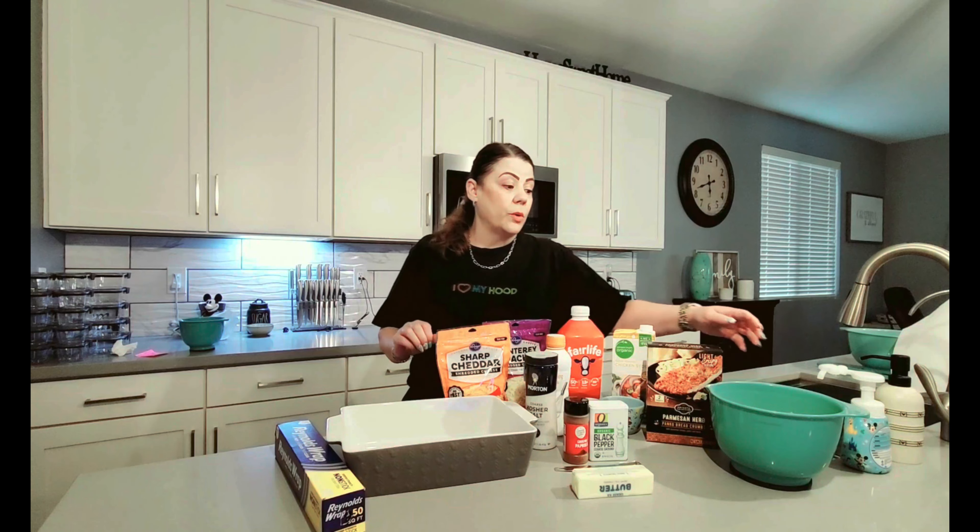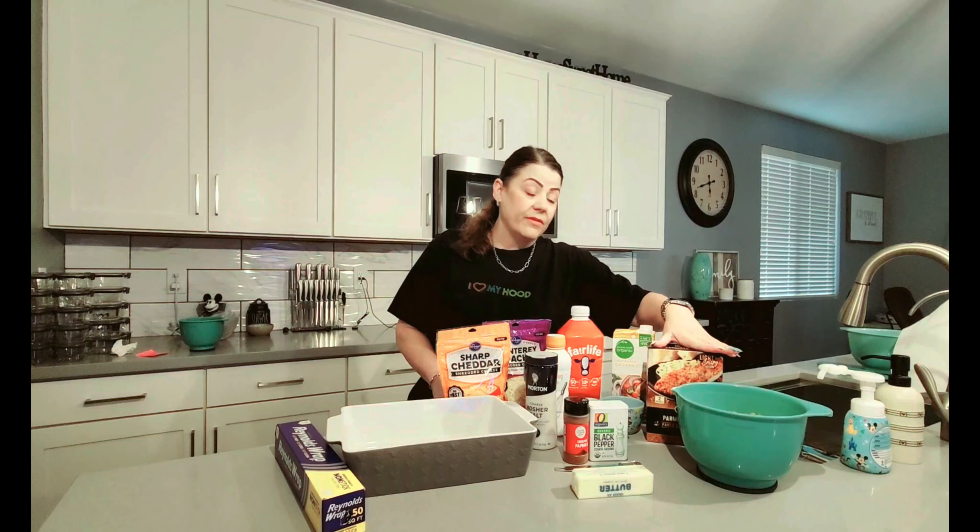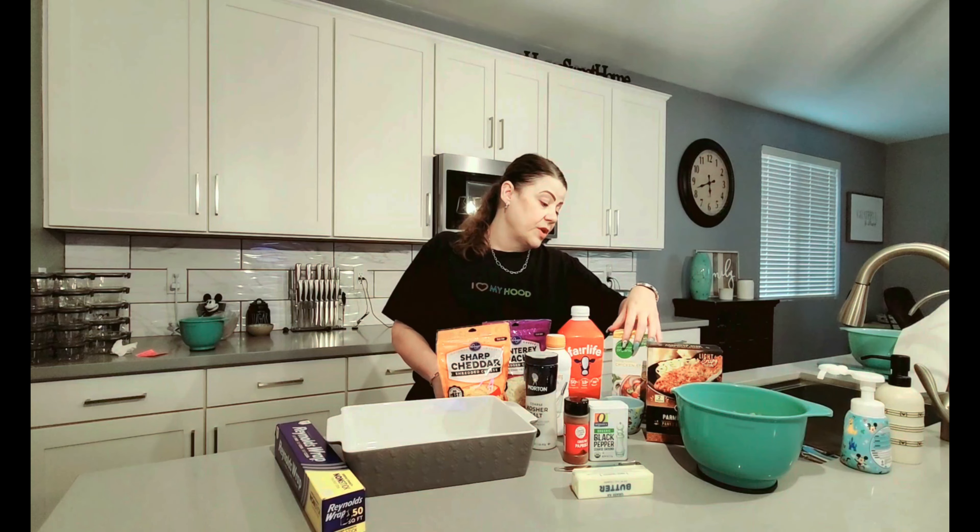Let's go over the list of ingredients. For this, you're going to need an oven-safe baking dish. We're going to need 16 ounces of pasta — in this case, elbow noodles. We need a half cup of panko breadcrumbs, one cup of vegetable broth, four cups of milk, one cup of Monterey Jack cheese, and two cups of cheddar cheese.